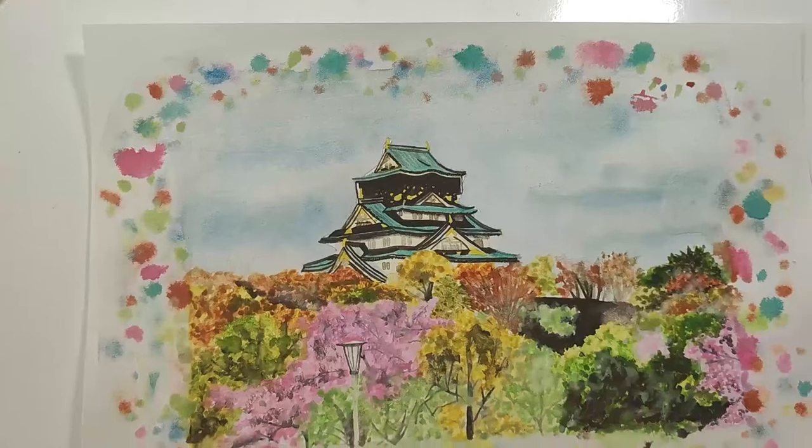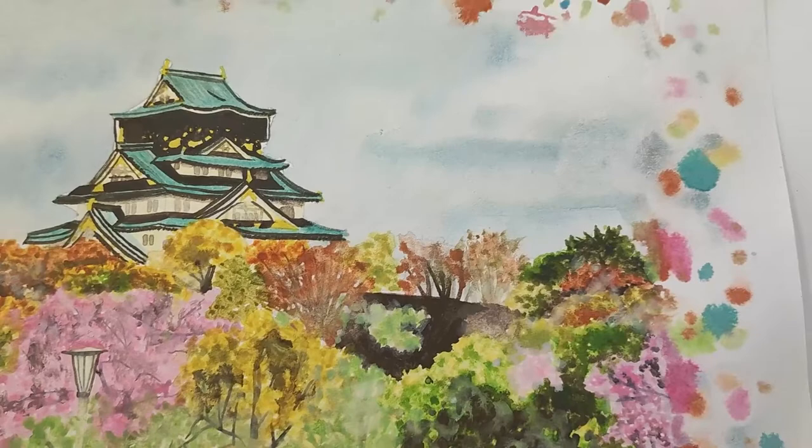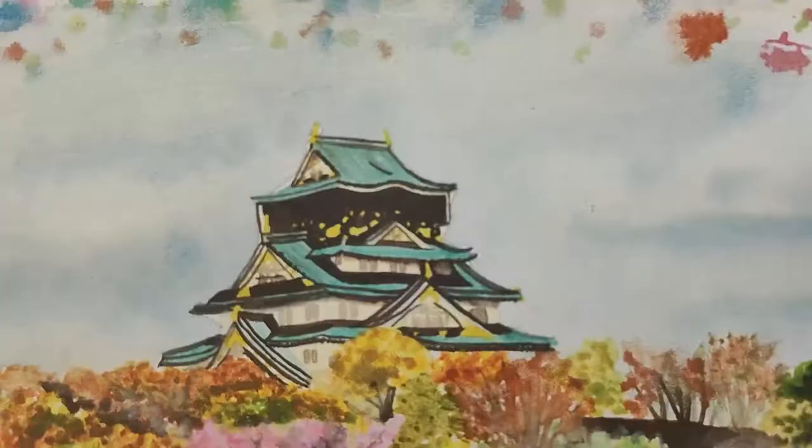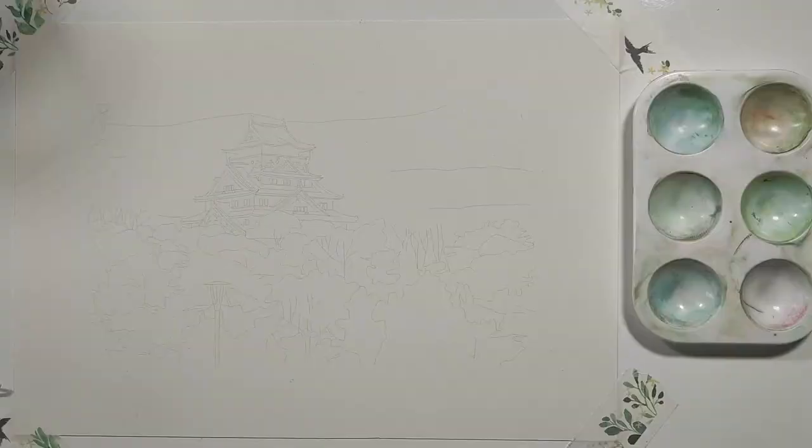Hi everybody, welcome back to my channel. Today I'm going to be showing you how to create this watercolor landscape painting. This is all part of my watercolor landscape painting series, so make sure you check that out. Don't forget to like and subscribe if you like today's video, and leave a comment down below letting me know what you thought of this tutorial.